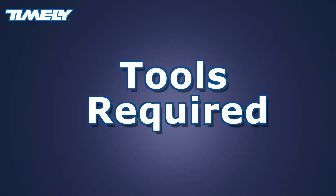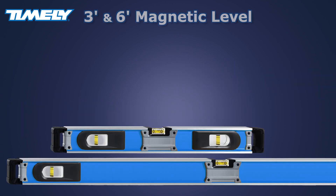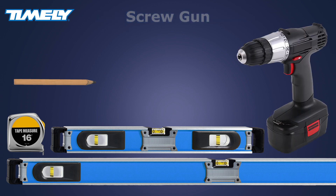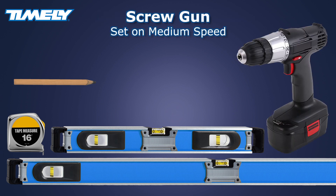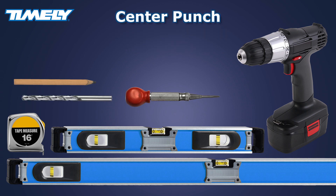Installation of the pocket trim kit requires only a few simple tools: a 6 foot and a 3 foot level, a tape measure, a carpenter's pencil, and a screw gun set on medium speed with the clutch adjusted to make sure the screws are tight to the wall. A drill bit is needed to drill pilot holes for the door guides, and a self-centering punch is used to create pilot holes for smaller screws used to install hardware.